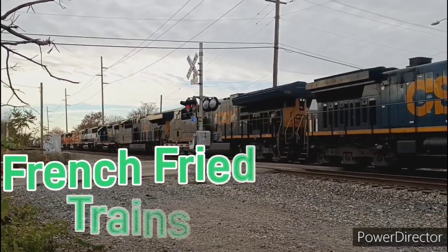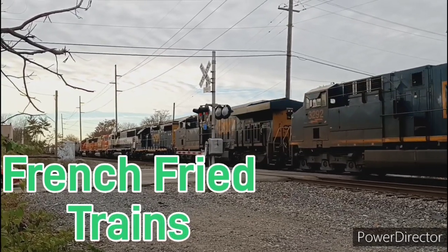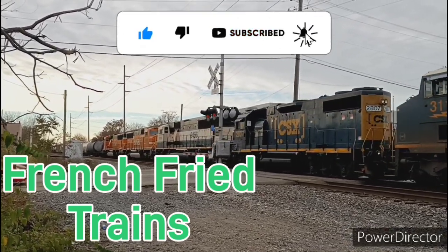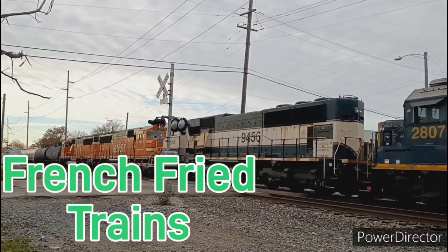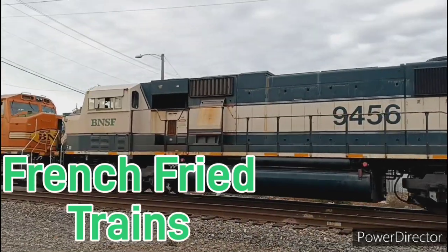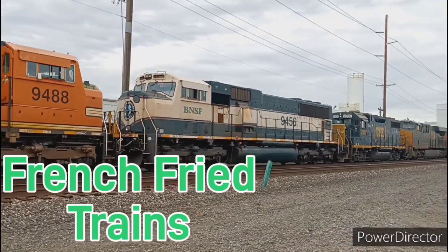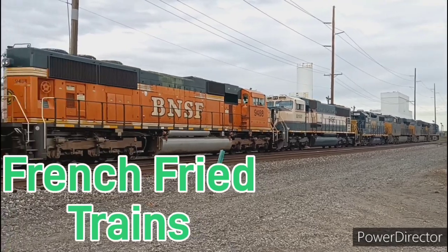Before we get started, make sure you help out the channel by liking, commenting, subscribing, and sharing the video wherever possible to help grow this channel's reach. If you really want to help out a struggling YouTuber, we now have super thanks available so you can hit the super thanks button and make a small donation to help keep this channel going — but if not, your likes and views are thanks enough.